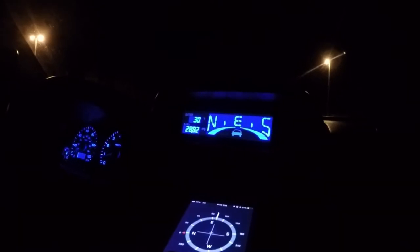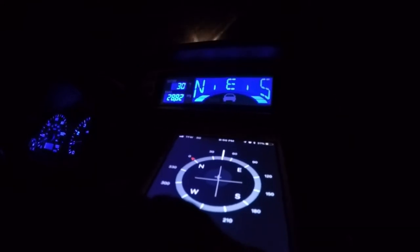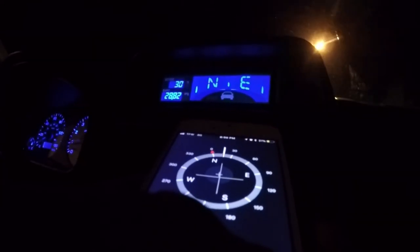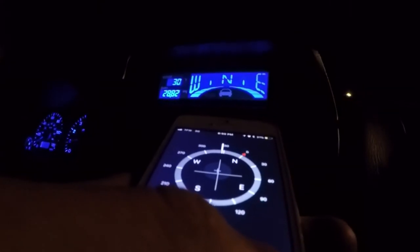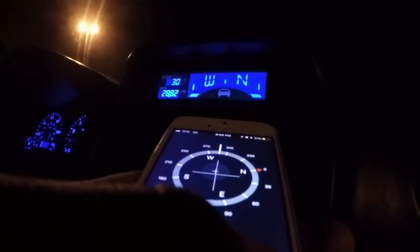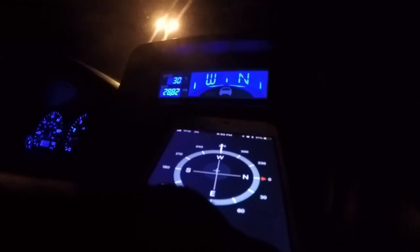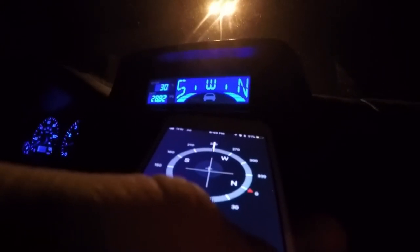To prove that it works, I've got a compass on my phone — try to get them both in frame. We're facing east right now. Northeast. North. Northwest. West. Beautiful.